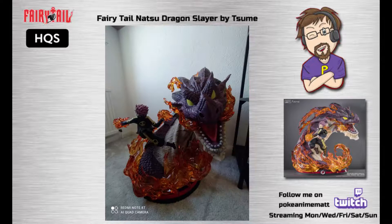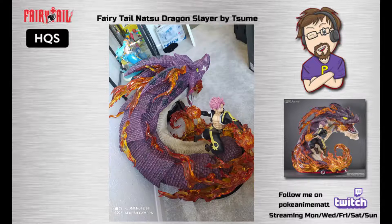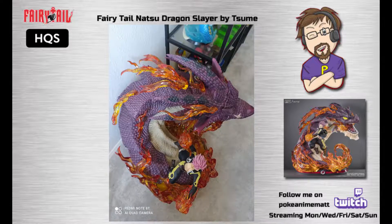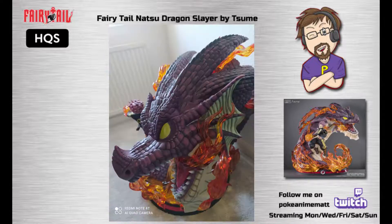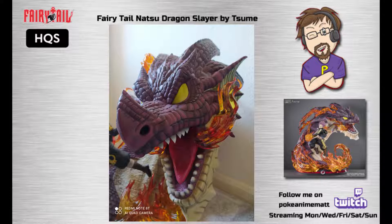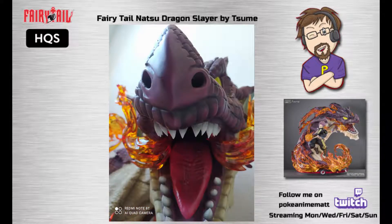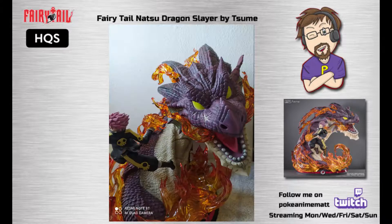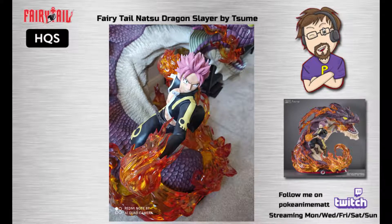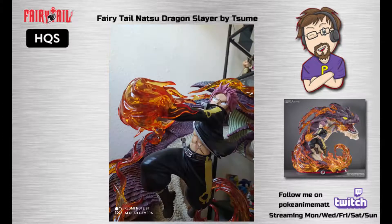It's incredibly detailed — all the scales, the flames. What you can see now is a selection of images that the Perfect Sky took for this showcase, which shows you the detail on this statue. The Igneel scales, the mouth — if you look at the tongue and the sharp teeth you can see the detail on the inside. You've got the flames coming out from the flaming breath and surrounding the statue itself, and Natsu in there for the attack with his fire fists. It's just such a high quality and detailed figure.